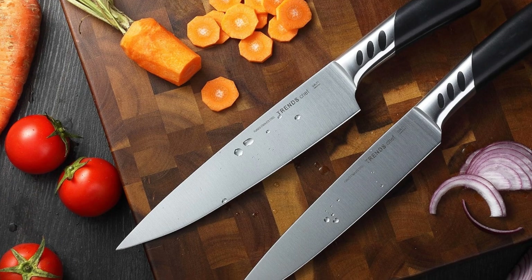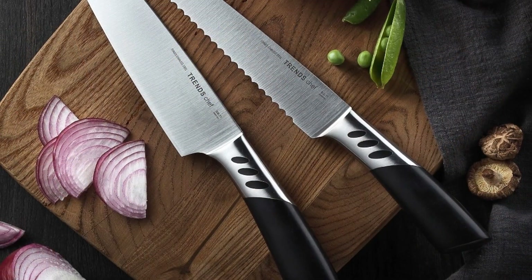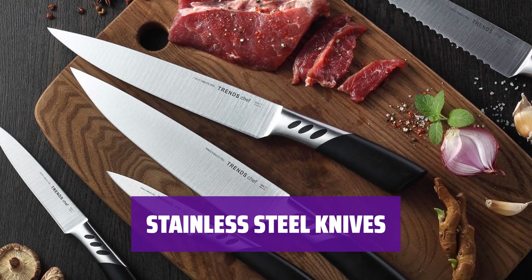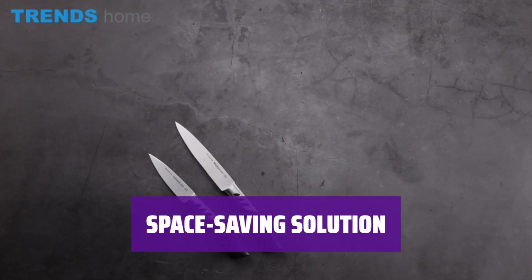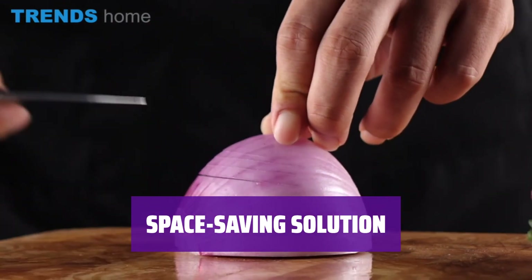This wooden knife block set is a perfect addition to any kitchen with limited counter space. It holds 5 practical cutting tools, including a serrated knife and a paring knife. The knives in this set are made of high-quality stainless steel, ensuring durability and long-lasting sharpness for all your cutting needs. If you already have a great set of steak knives, this compact wooden knife block is the perfect space-saving solution for storing your additional cutting tools.